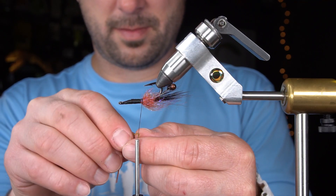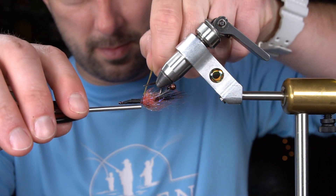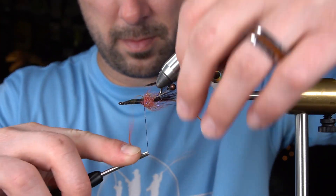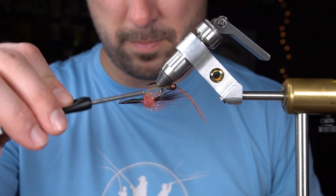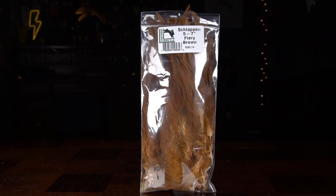Next, we're going to tie in some antennas out of Silly Legs. For the next step, we're going to palmer some schlappen right behind the dubbing ball and the antennas.